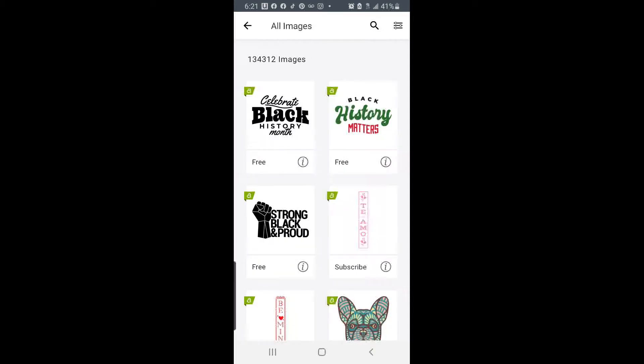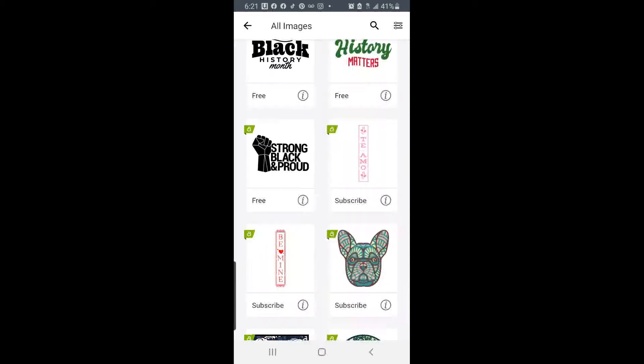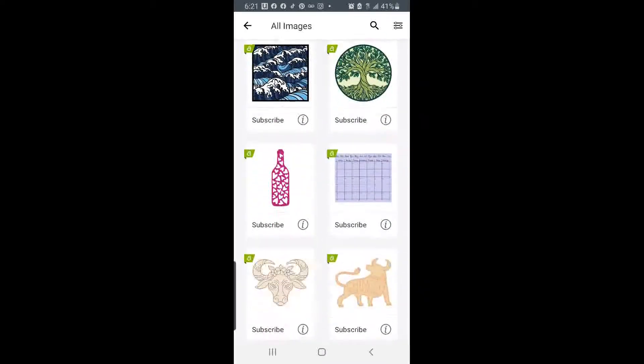And we're going to be cutting out this image where it says Strong, Black, and Proud. And if anything has a cost to it, it will be showing in the bottom left-hand corner of the image.